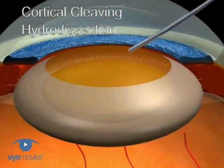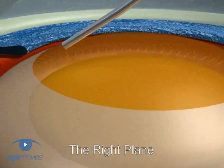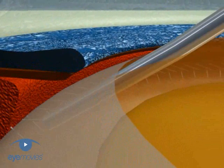To successfully perform cortical cleaving hydro dissection, you first need to get the cannula in the right plane. This plane is in the superficial cortex just beneath the overlying capsule, so you need to slide in the cannula flush underneath the edge of the rexis.